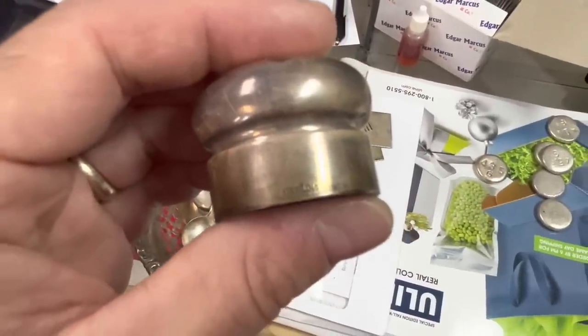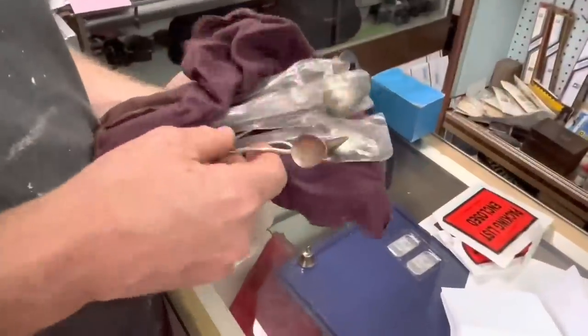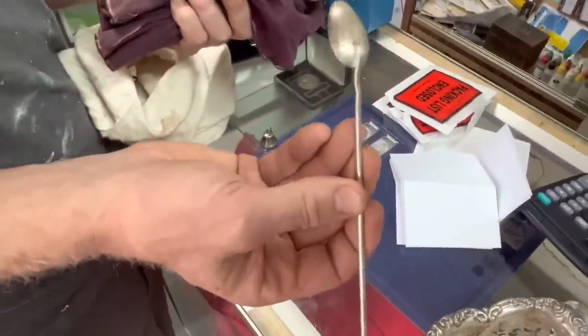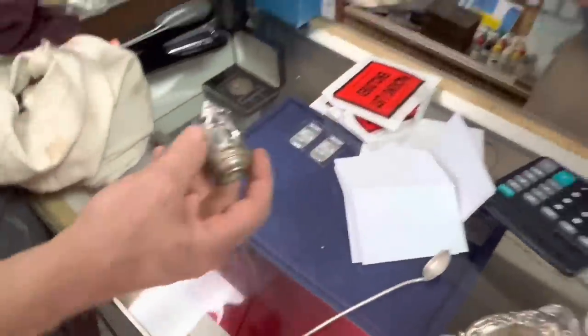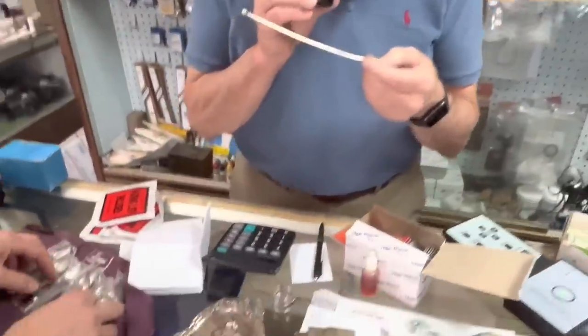These are nice — they are pretty. Are they marked? Yeah, sterling. These are like little straw spoons. I don't know if it's for cooling a drink or what. This one was plated until the plating wore off.